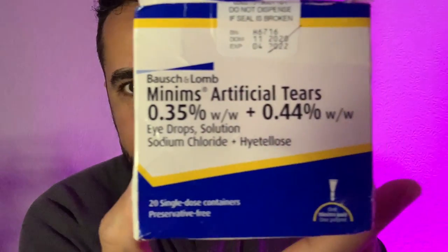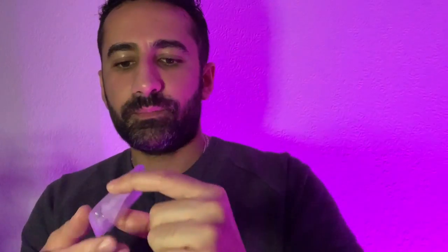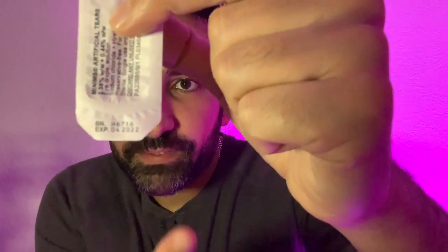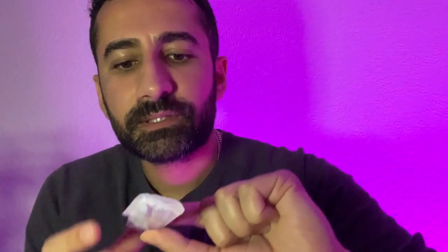A box of 20 minims for your patient to try. Within the box you shall find 20 of these — your minims with a protective plastic instiller. Just to be sure, check your expiry date and batch number; it's very important that you check those and confirm what the product is before you place anything inside your patient's eye.